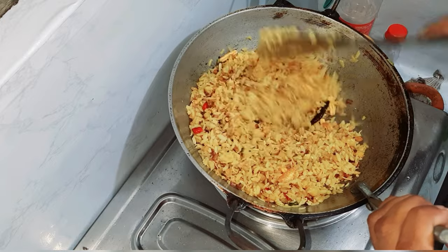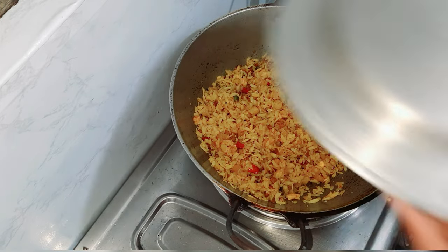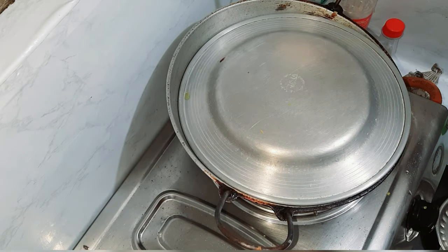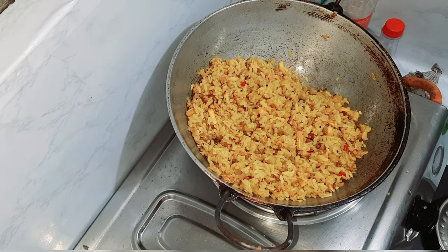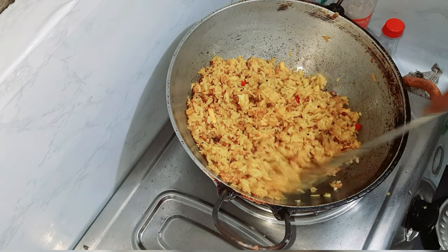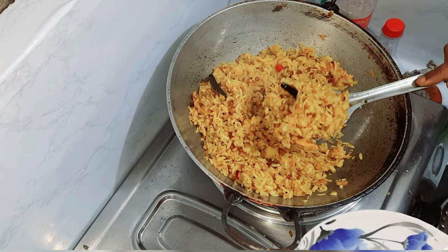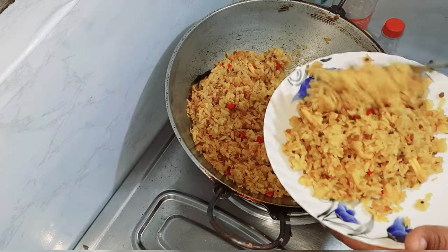So guys, after mixing it with water, you will need to mix it again. You have to take a look at it. Now I will take it. So guys, this is my tasty poha. There is no more masala.